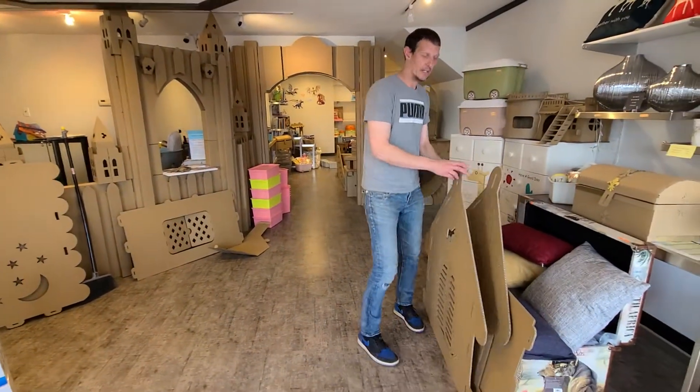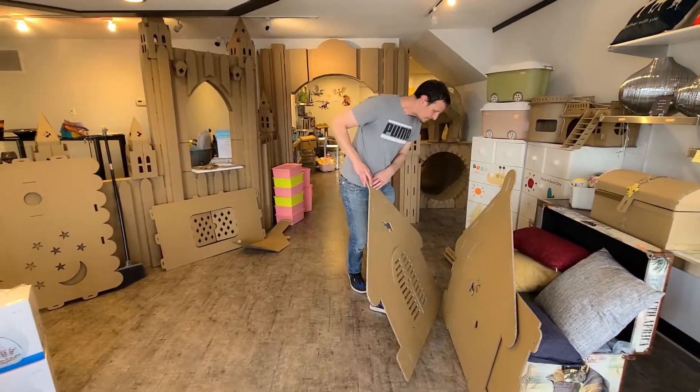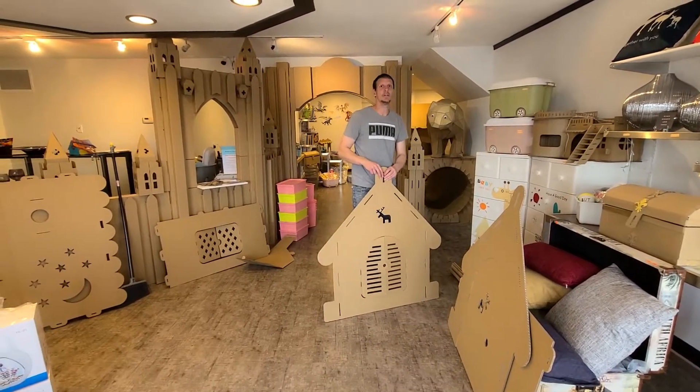Castles! So if you're interested in a castle, give us a call. That's 306-522-GIFT.